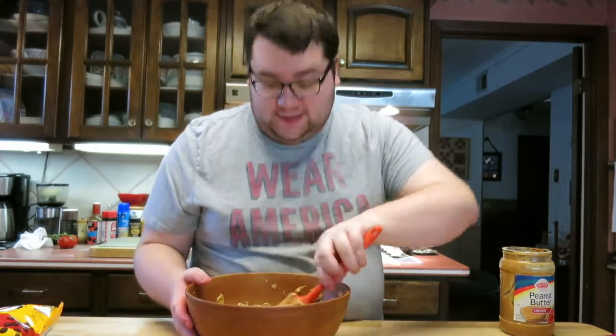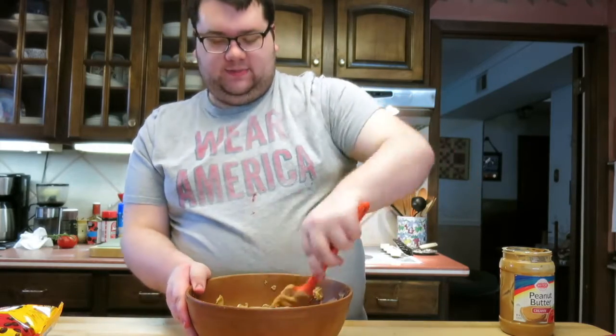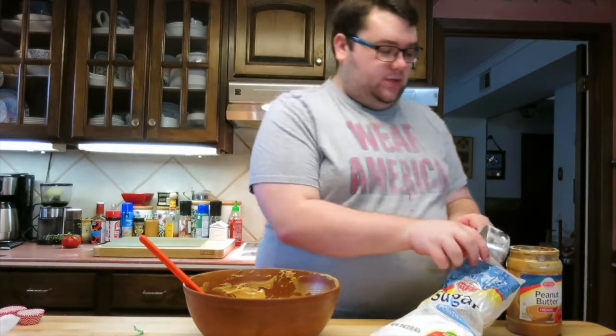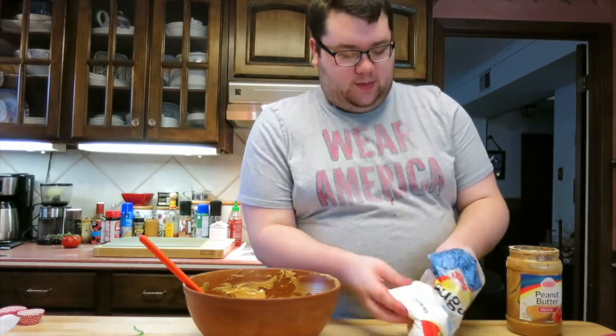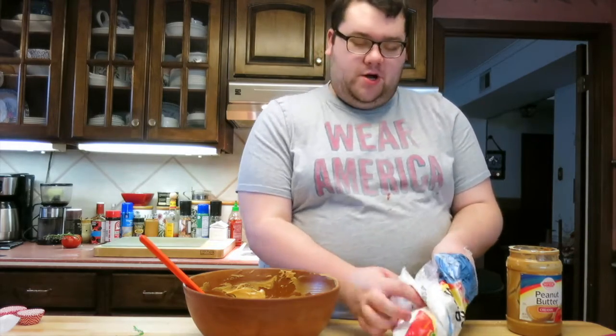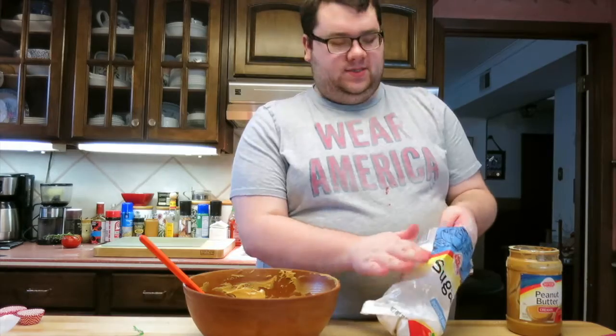It's driving me nuts — get it? Nuts? Because I'm working with peanut butter. Once you've completely regretted your choice to go hand-mixed and gotten your butter and peanut butter fully combined, you're going to add two cups of powdered sugar. I've already added one cup, so I just want to add the second cup so we can make sure our mixture gets nice and sweet.